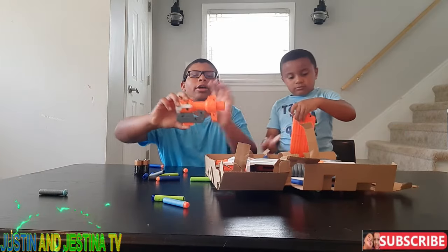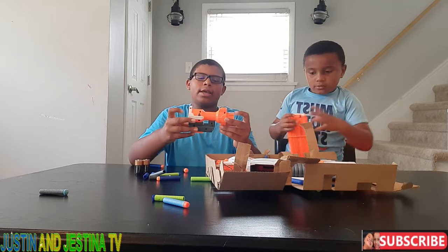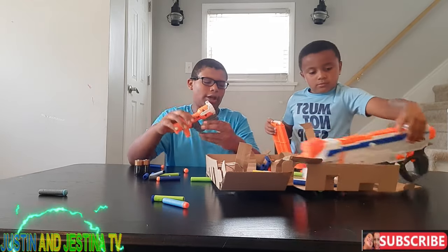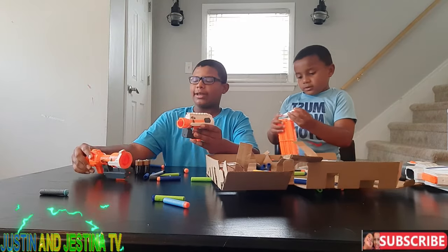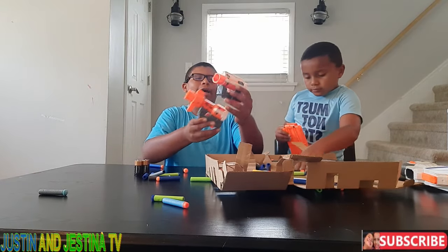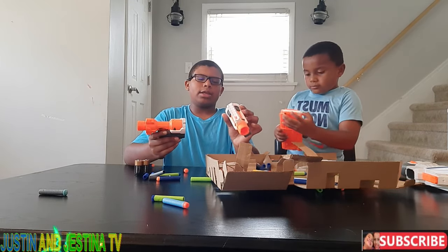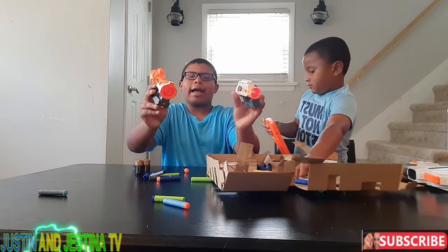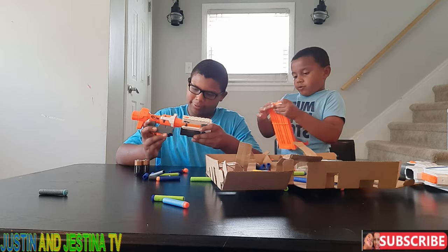So we got the long barrel — it has two attachment points and it's not that much longer than the short barrel. They look a lot different; this one has less white paint on it, but they still have the same attachment points on both sides.